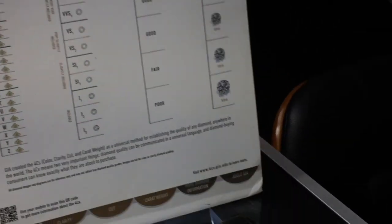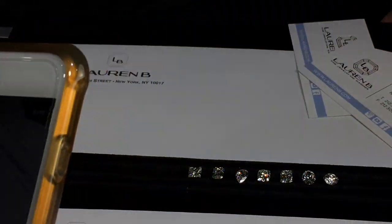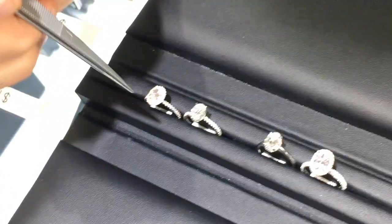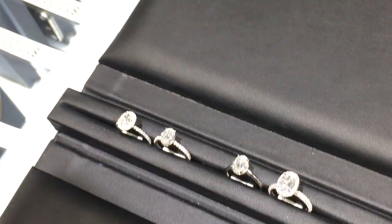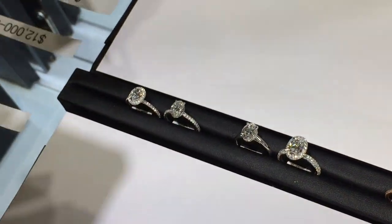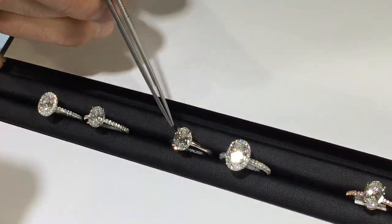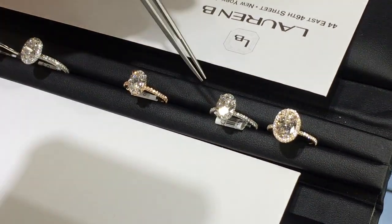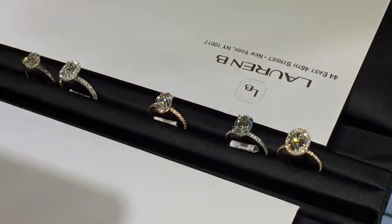We're going to go right into some ring designs. Starting with oval diamond rings, here are the sizes: one carat halo and non-halo, one and a half carat non-halo and halo, a 1.7 carat in-between size, and two carat diamonds without a halo and with a halo — some of our most popular styles.